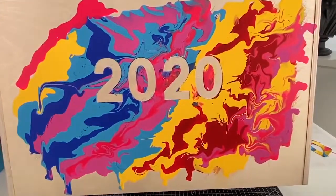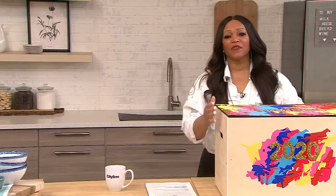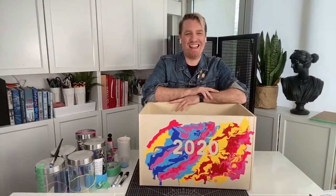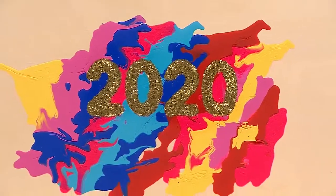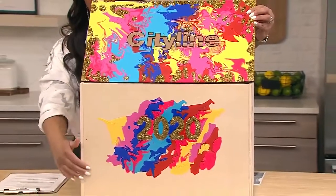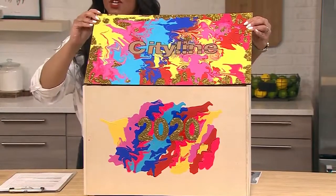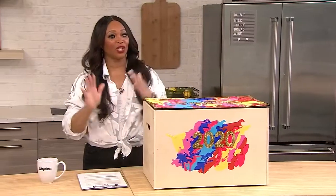Did you make your own, Trace? I heard you were making one in the studio while I made this one. I would love to say I made this all on my own, but people are going to take one look at this and say, oh, I guess Christian made one for Trace. So take a look at the beautiful one I have here in studio — it is gorgeous. The beautiful paint dripped all together, it is so colorful. This one says City Line 2020, because we have a lot to talk about.